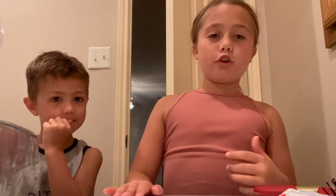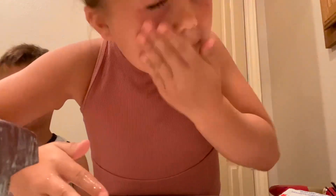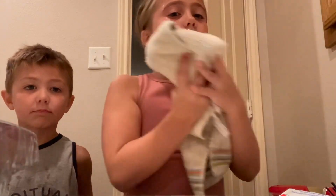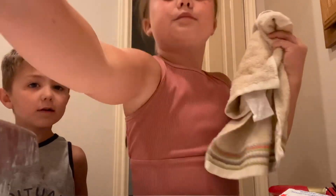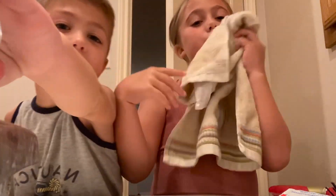So now we're going to be washing our face. Datsun doesn't know how to do it, so let me show you. You get some water, room temperature. And then now you take a towel, and then just blot it on your face. Don't do it yet.